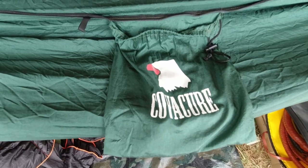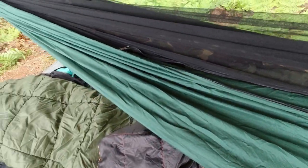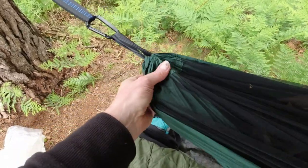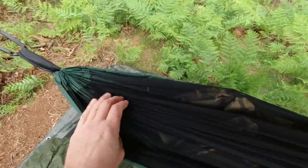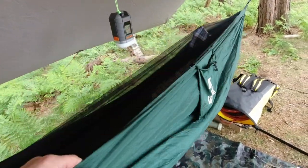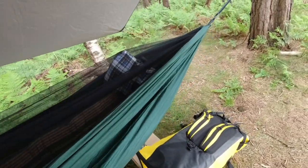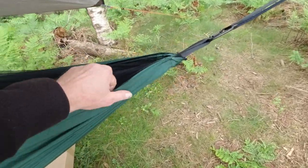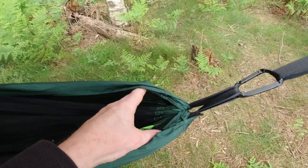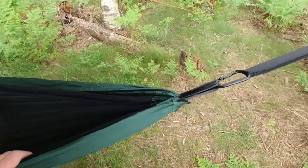Unfortunately I've got some issues with this Covacure hammock. Now in terms of build quality, I can't really fault it. Like many of the hammocks I've actually tried out, this is one singular piece of parachute nylon, and as I said, build quality — no issues with it, no loose fibers or threads or anything like that to be concerned about.